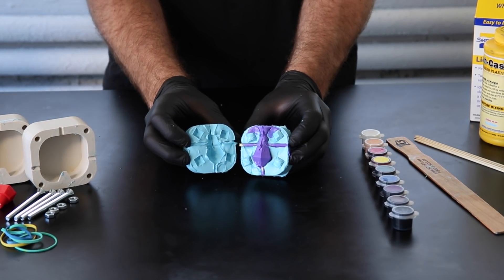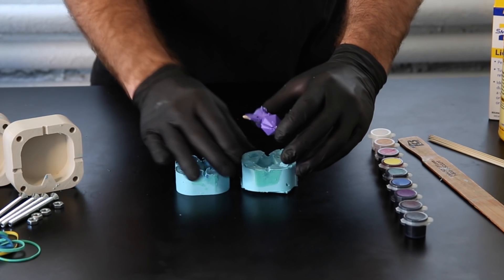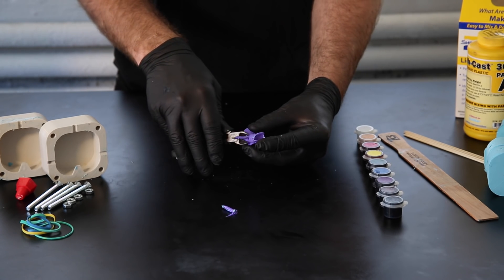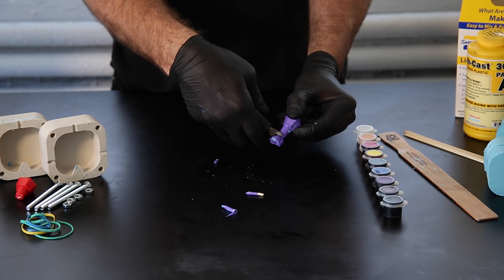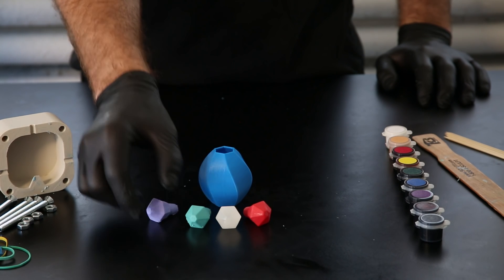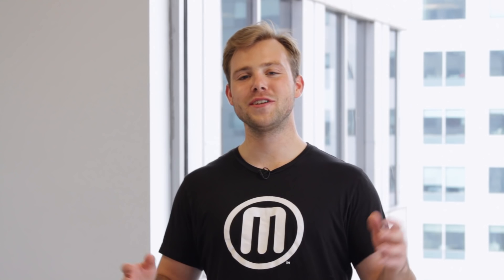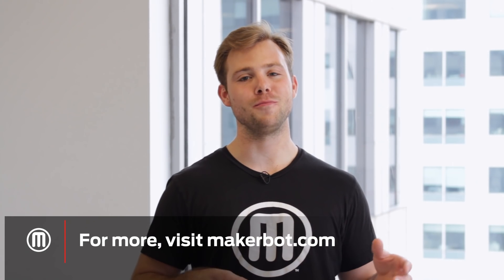You can repeat this process using the same mold until you notice irregularities or quality issues in your part — at that point, it might be time to remake the mold. The more care you put into creating your mold, the longer it will last and the higher quality part you will create. You've successfully created a mold around a 3D print and can recreate your model in varying materials and quantities. You just learned how to take your prints beyond the build plate. If you're looking for more applications, check us out at MakerBot.com or on our YouTube channel. And remember, if you try this at home, share it with us on Thingiverse or social media — we can't wait to see what you make.